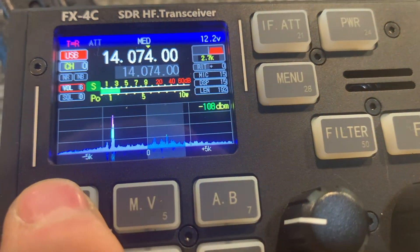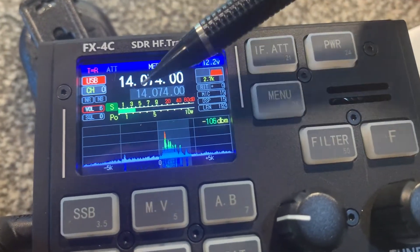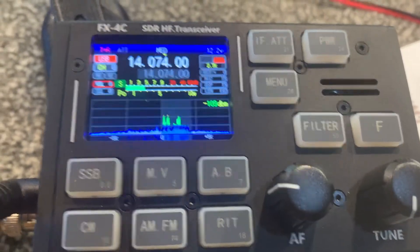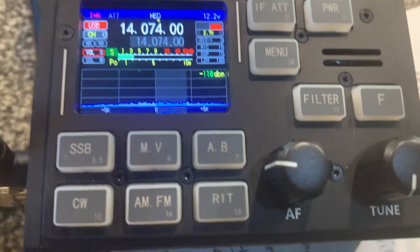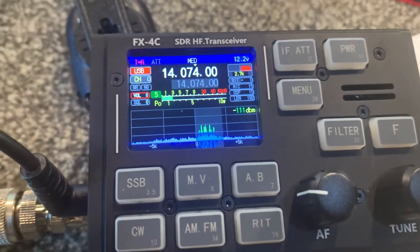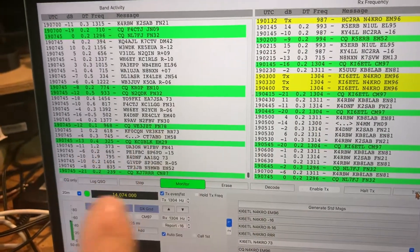The instructions said to put it on upper sideband digital. When I click tune, I'm over here clicking tune and the radio tunes at full power — so it is working even just set on USB. When it's on plain USB you get all the noise on the radio itself, but we can turn it down and it's still decoding, as you can see we've got a lot of green on the left-hand panel.